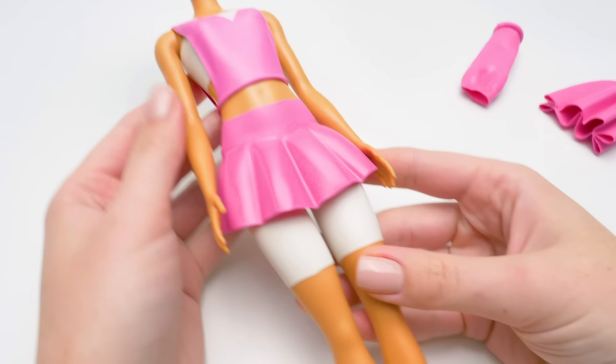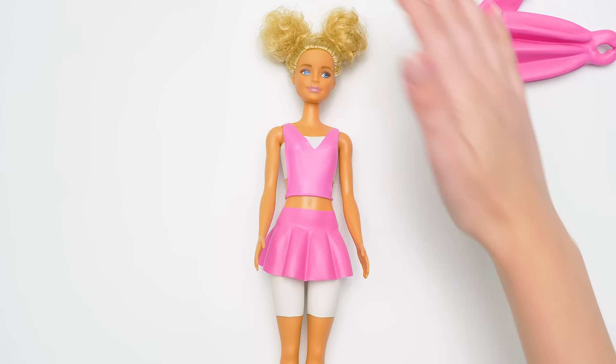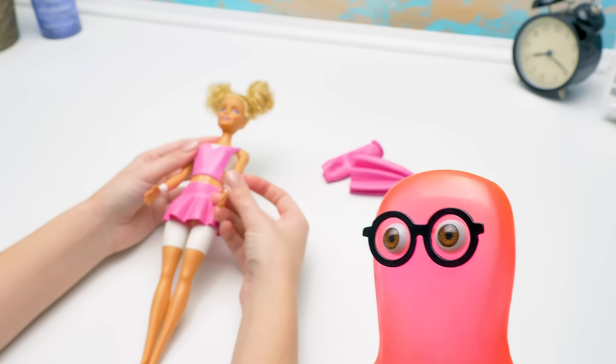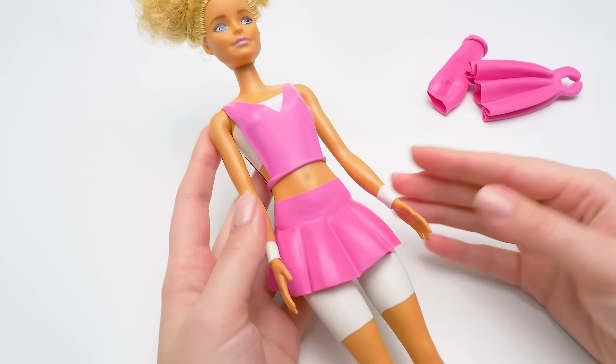Sue! I think something's missing! Oh, you're right! It's not as good without the wristbands! There you go! That's better! Sue, you're a real master! Oh, yes! Now our Barbie has an awesome sports outfit for her everyday fitness activities!